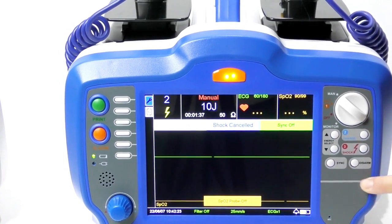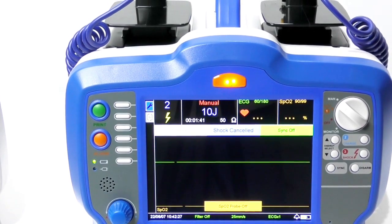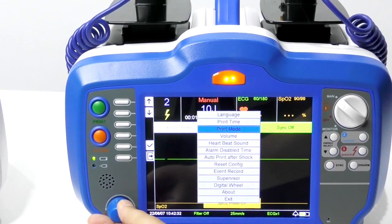You can also add the paste function here, which is optional. For settings, you can press this button and scroll like this.